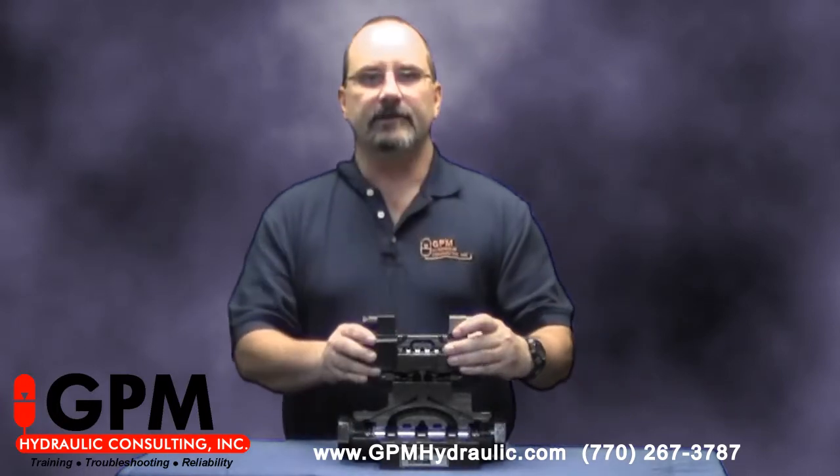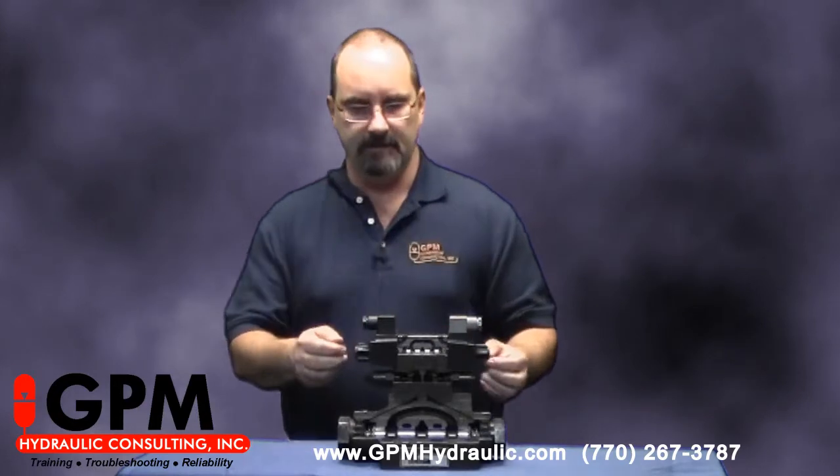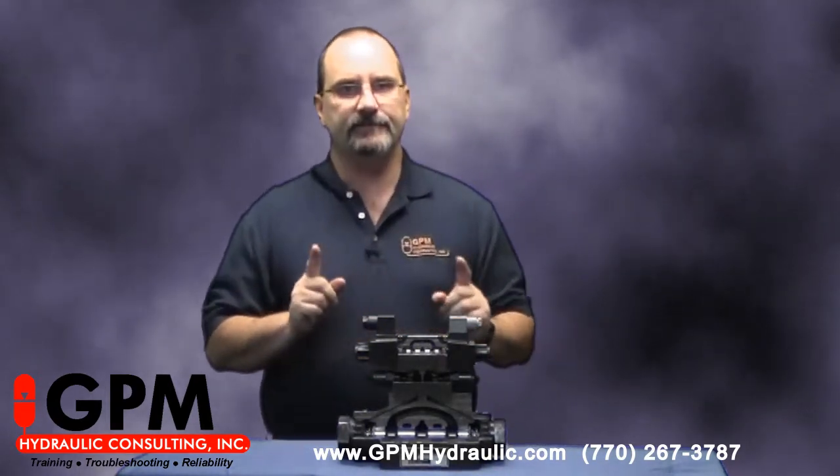Today I'd like to talk about something called pilot chokes, or pilot flow controls. There's a lot of misconceptions about these. Many people think that these control the actual speed of a cylinder or a motor — that if you back these all the way out, your cylinder or motor will move at maximum speed. That's just not the case.